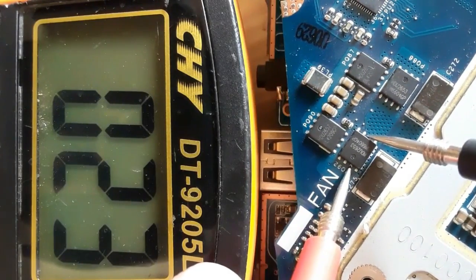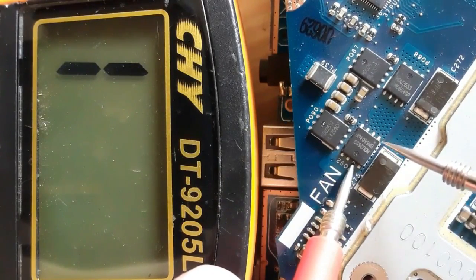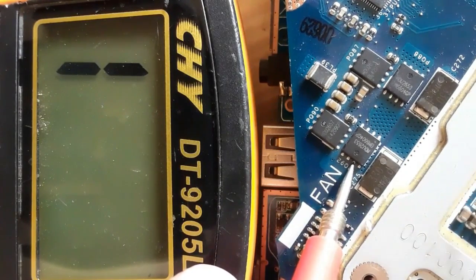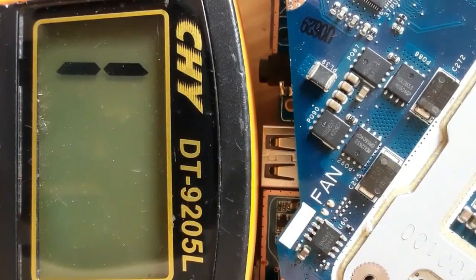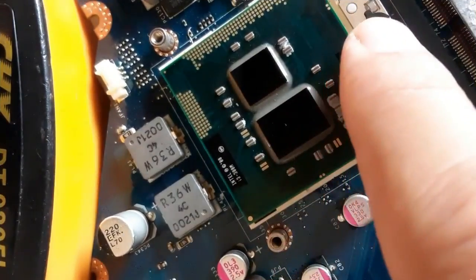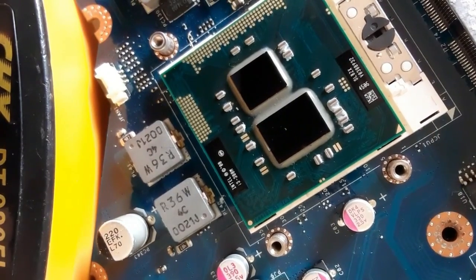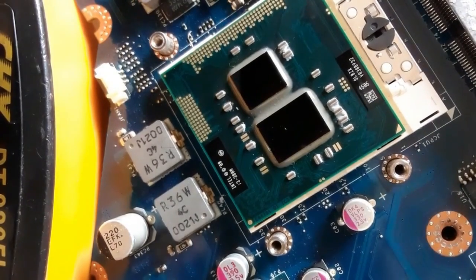We get a low resistance reading — does this mean it's a short circuit? No, because this MOSFET is near the processor. The resistance is coming from the processor, not the MOSFET. We need to remove the processor and test the MOSFET again.